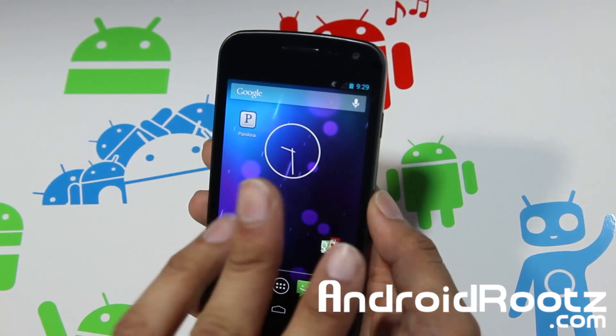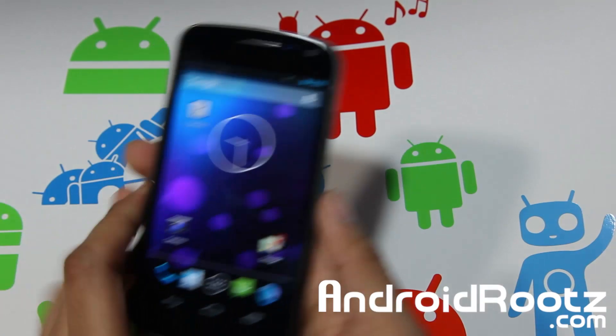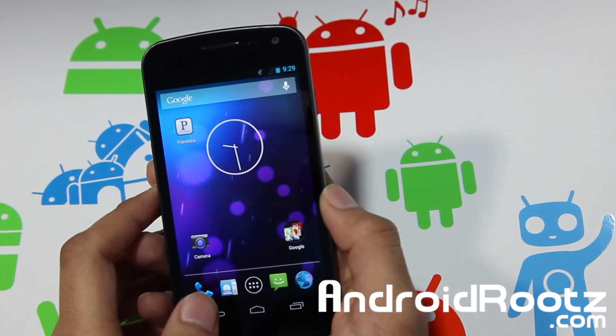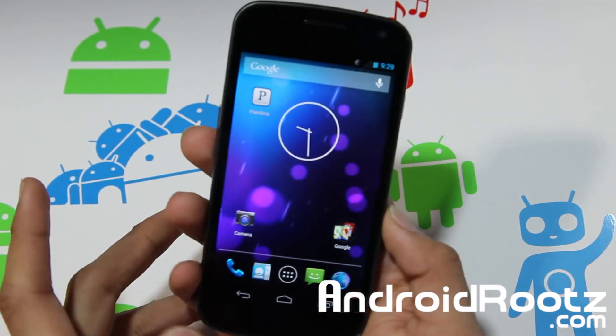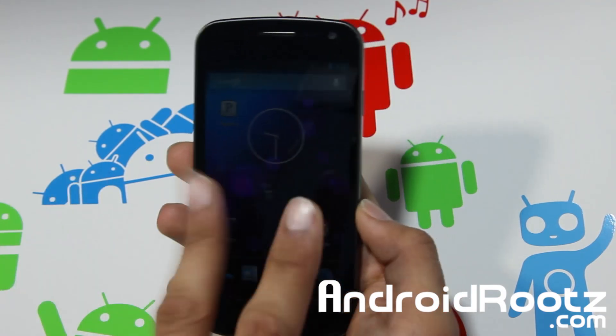Connect with me through Twitter, Facebook, and Google Plus — all links down below. Hopefully you enjoy this new camera angle; it's more direct. I spent 60 bucks on this horizontal mount but hopefully it's worth it and a better experience for you guys. Thanks for watching, I'll see you next time — peace!